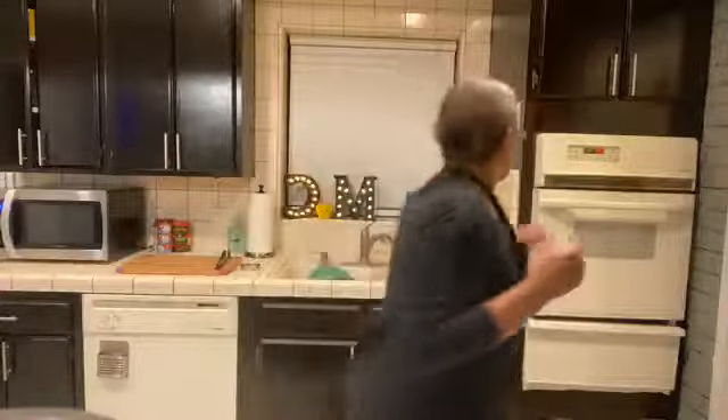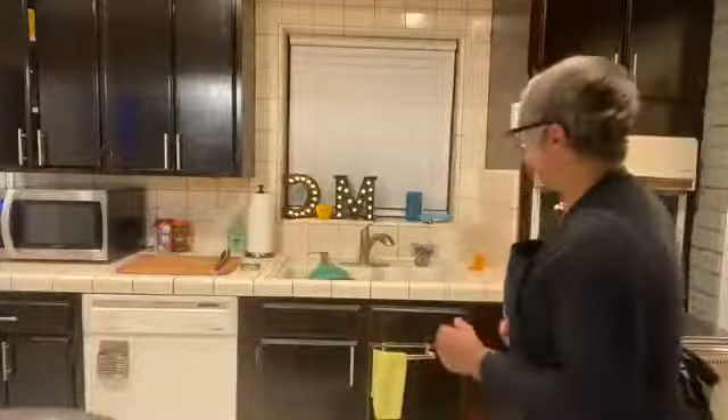Maybe I should open up the door — hold on. Y'all notice my set change? Yes, I'm doing this by myself right now. When Tyler Perry has me on his show — because I'm gonna be on the Tyler Perry show — it's gonna be amazing.